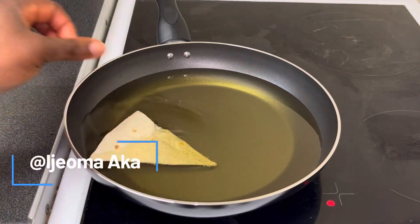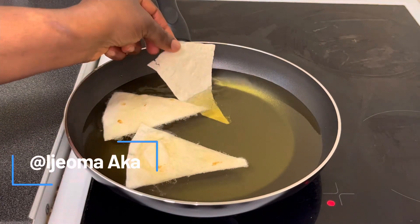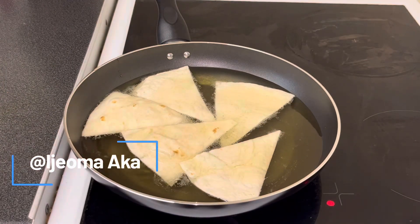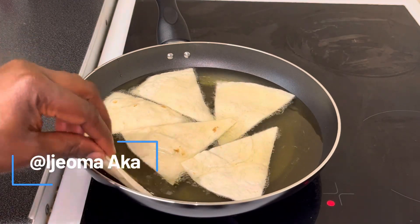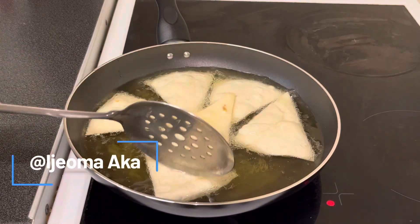I'm going to dip it into the hot oil and fry it until it is golden brown. I'm not going to be adding too many pieces at once — as you can see the pan is very small because I need space to turn them. If you don't turn it and change it side to side it's going to get burnt.